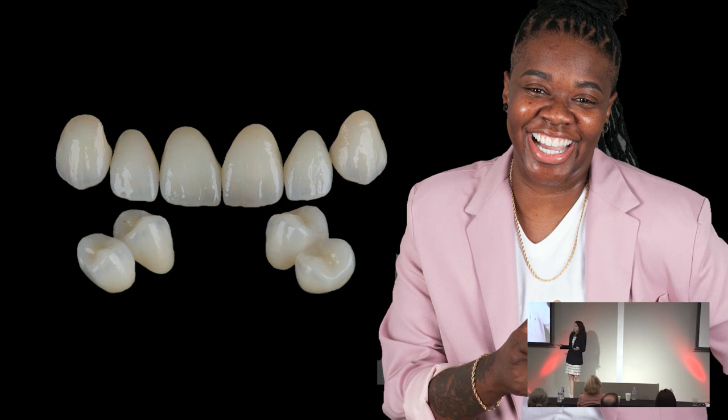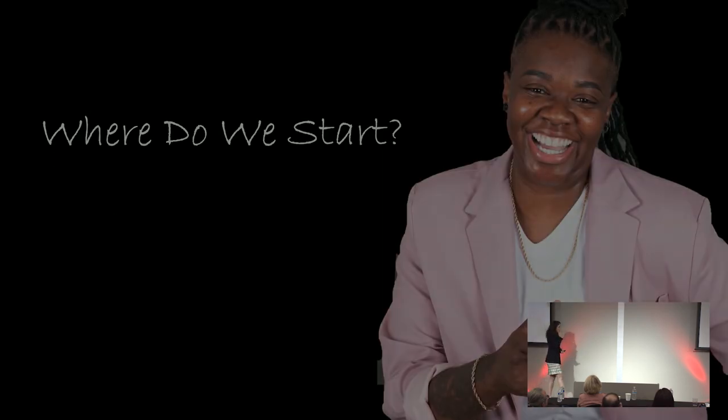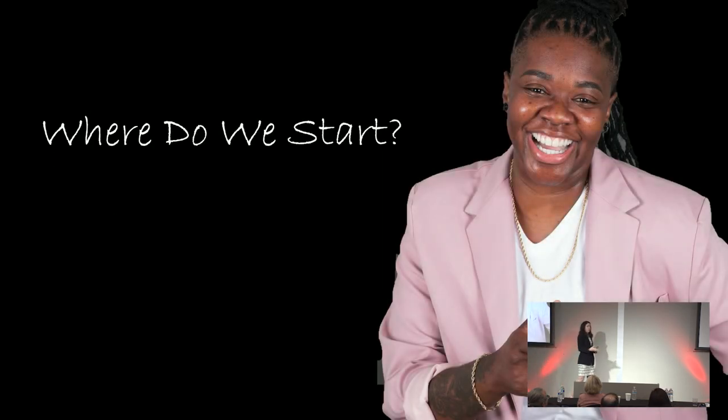Whether it's dentures or whether we're taking someone who has teeth — maybe not the most ideal teeth — they want to fix their smile but they're good teeth. We still want to give them a nice, beautiful end result. Full mouth rehabs can be very overwhelming. A lot of people don't know where to start.